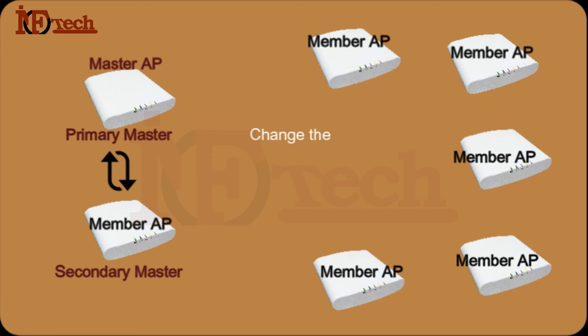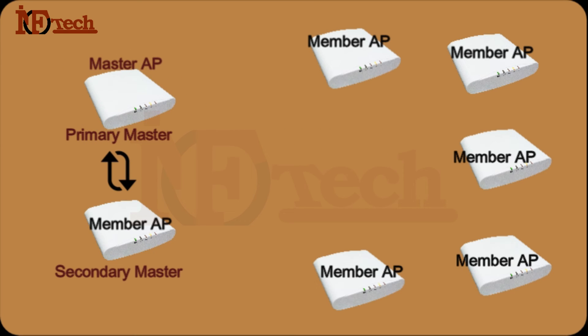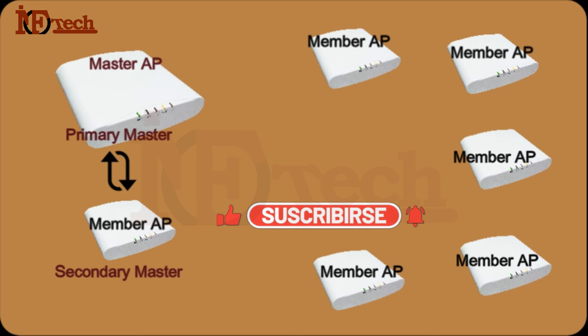For example, if I have to change the IP address of one or all the Access Points, I can do it from a single point — only by accessing the Primary Master AP. If I want to change existing SSIDs for one AP and create new SSIDs for other APs, again I do it from a single point. If I have to manage the bandwidth, I will only access the Master AP. If I want to make changes in the Access Control Lists — the ACL — for any Access Points on the network, I only have to access the Primary Master AP.